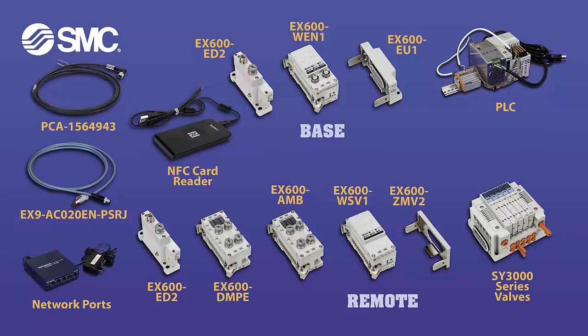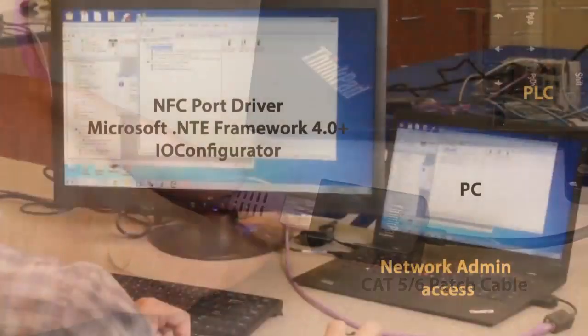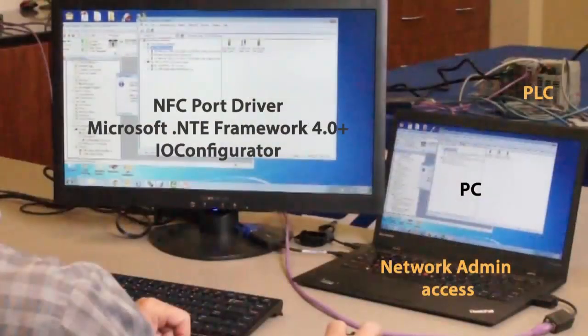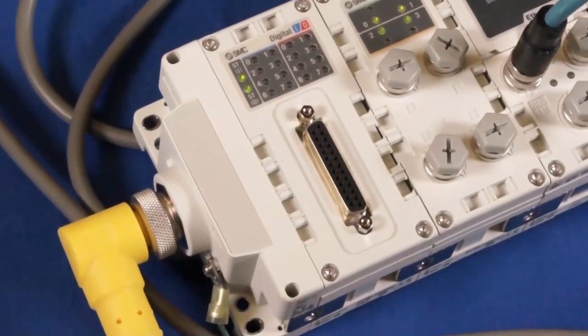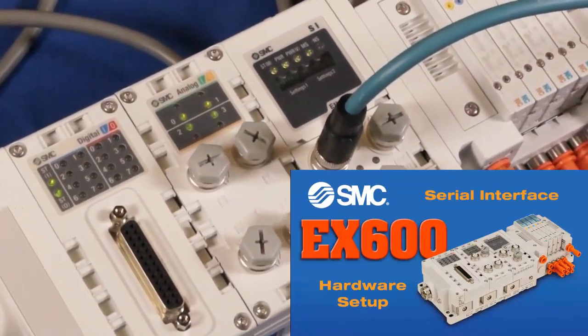These parts and part numbers represent a typical wireless Ethernet IP EX600 system to connect to your PLC. You'll need a PC, software, internet access and USB connectivity to complete this configuration. Please refer to our earlier EX600 hardware setup video for the wireless layout and setup.